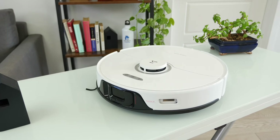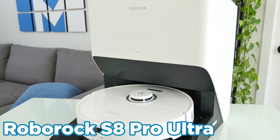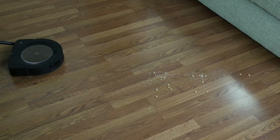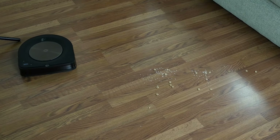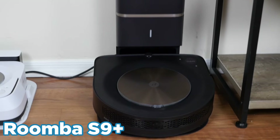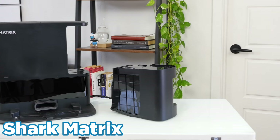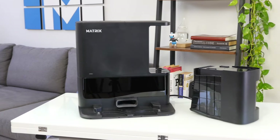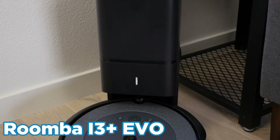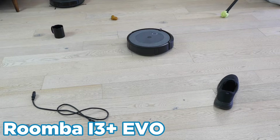Finally, if you want the best robot vacuums have to offer, then choose the Roborock S8 Pro Ultra — it offers all the usability features that make it easier to use, paired with excellent cleaning performance across the board. If you don't need a mop but want raw vacuum power, choose the Roomba S9 Plus, which has incredible debris removal with an auto-empty dock. The Shark Matrix is a more budget-friendly robot that offers great cleaning performance and a bagless debris bin for reduced maintenance costs. For the most bang for your buck, look no further than the Roomba i3 Plus Evo — it comes with an auto-empty dock, has great cleaning performance, and is updated to have smart navigation features.